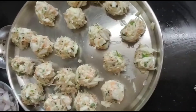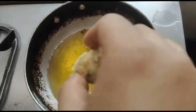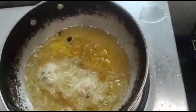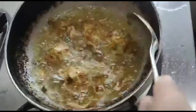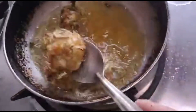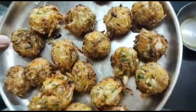We have made the manchurian balls. Now we will fry them in oil on medium flame until they are nice and golden. Now the manchurian balls are ready.